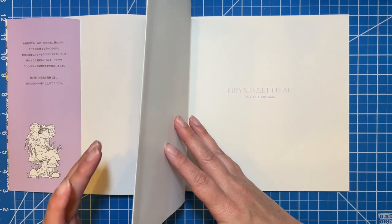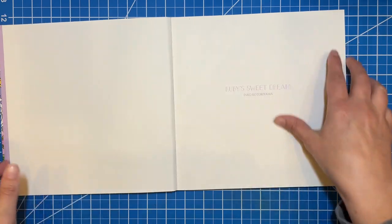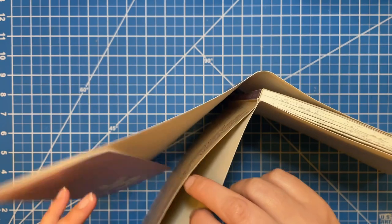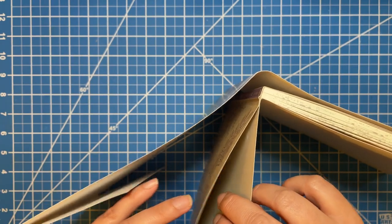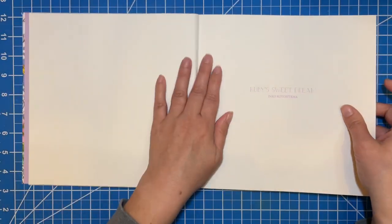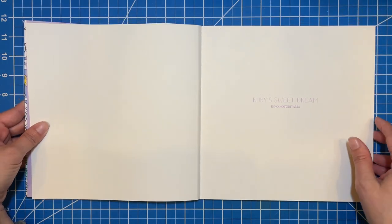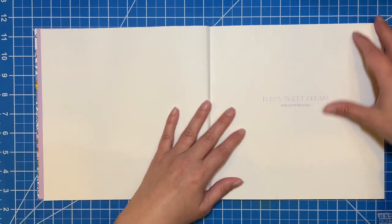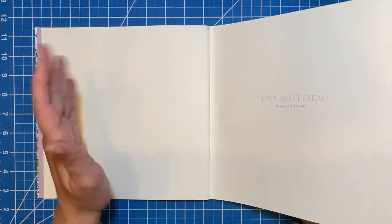The only thing I noticed when I was flipping through the first time is it's like glued together here and it came apart. I don't know if that's intentional or not, but it's only a little frustrating when you're flipping through — it doesn't bother me like coloring, it's not going to be an issue. But just so you know, if you get a book like that and it happens, you won't be like, why is my book broken? That happened to me.